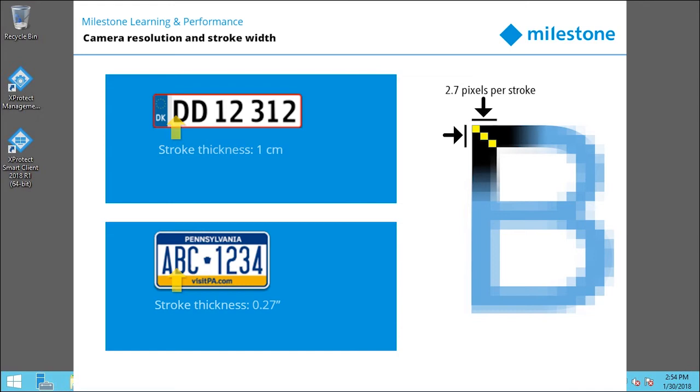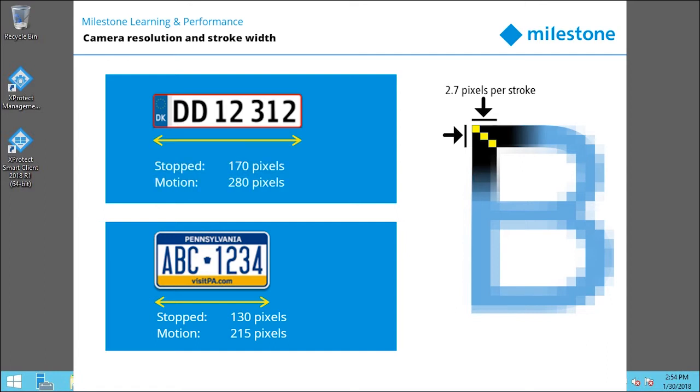For proper recognition in an image, US plates should be 130 pixels wide if the vehicle is stopped and 215 pixels wide if in motion. European plates should be 170 pixels wide if stopped and 280 pixels wide if in motion.